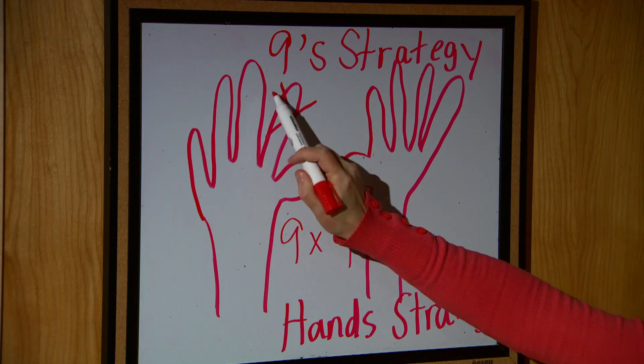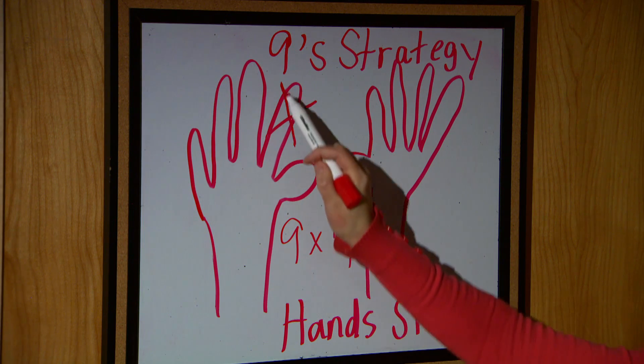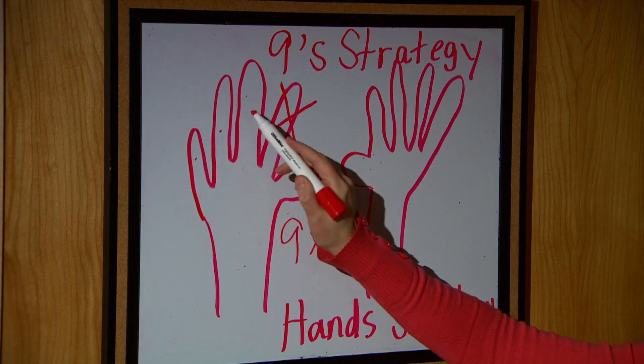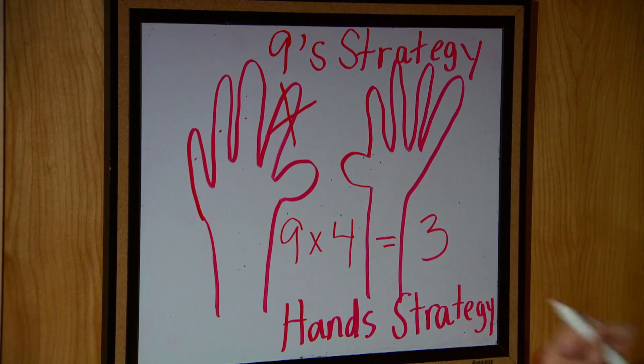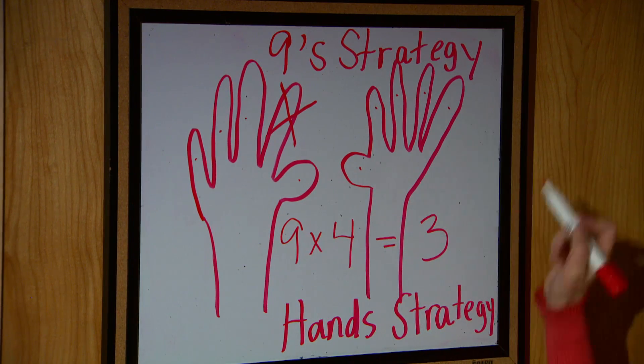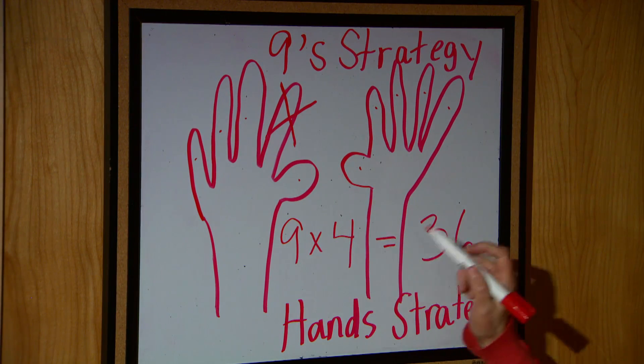Then I would ask you: how many digits or fingers are prior to the one that you have folded down? Well, there's one, two, three. That gives us our three. And how many are after the finger that you have folded down? There are one, two, three, four, five, six. Nine groups of four is 36.